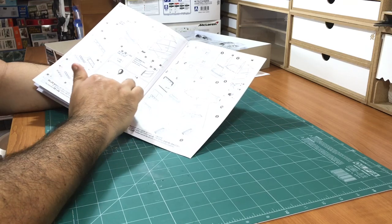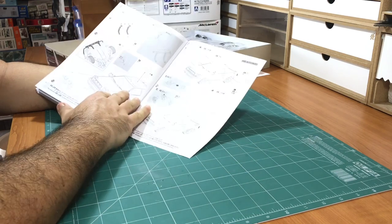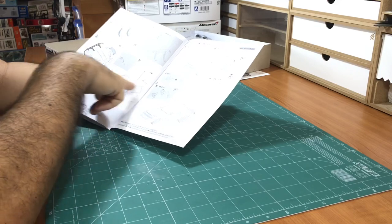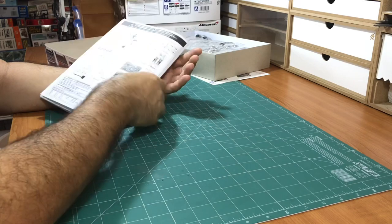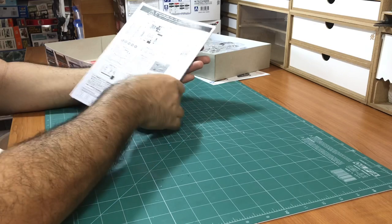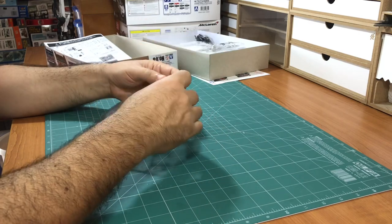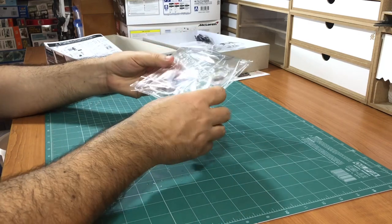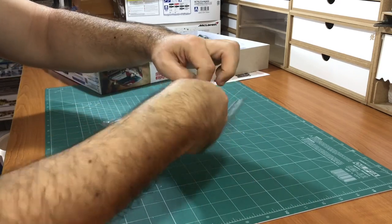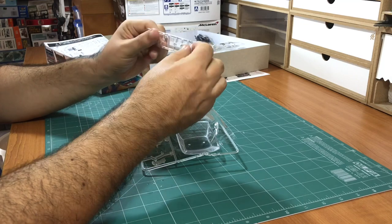Moving on to the lights - there is also a lot of glass parts for this car. It seems a very nice car. It is about 15 parts altogether, and this is the list of the sprues. Let's look at the sprues. This is the clear part - I think they are very nice. These are the parts for the lights - they are nice.